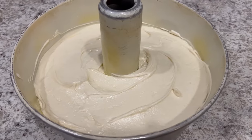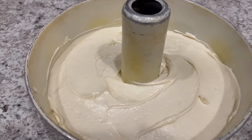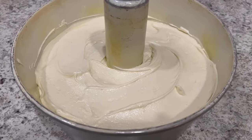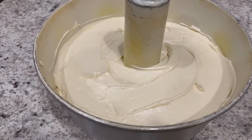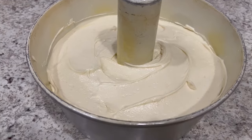So I've got my batter in the pan. My oven is preheated to 325 degrees. I typically have to bake my pound cakes for about an hour and a half. Everyone's oven is different — you may need more time or less time, but I'm going to bake this for about an hour and a half.